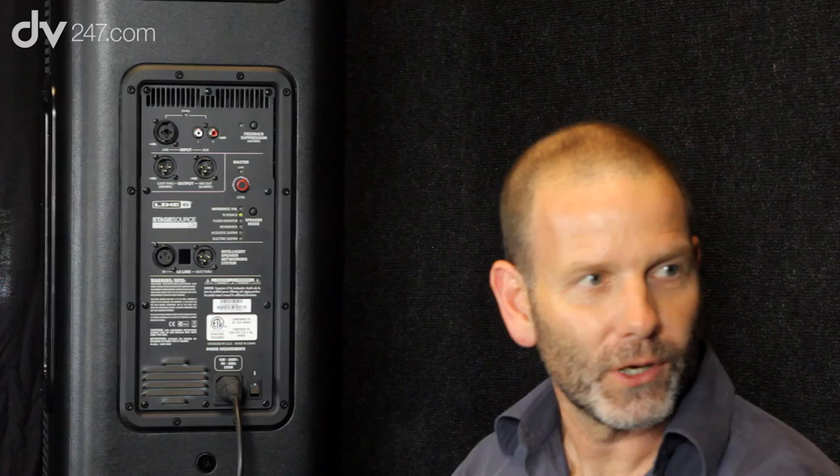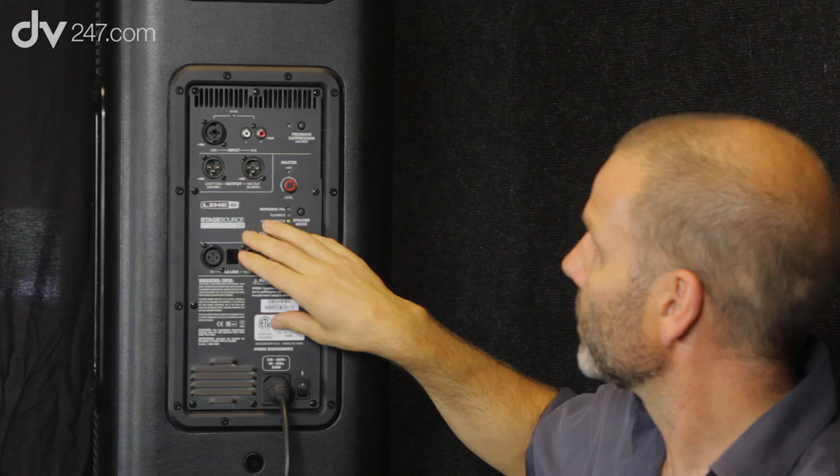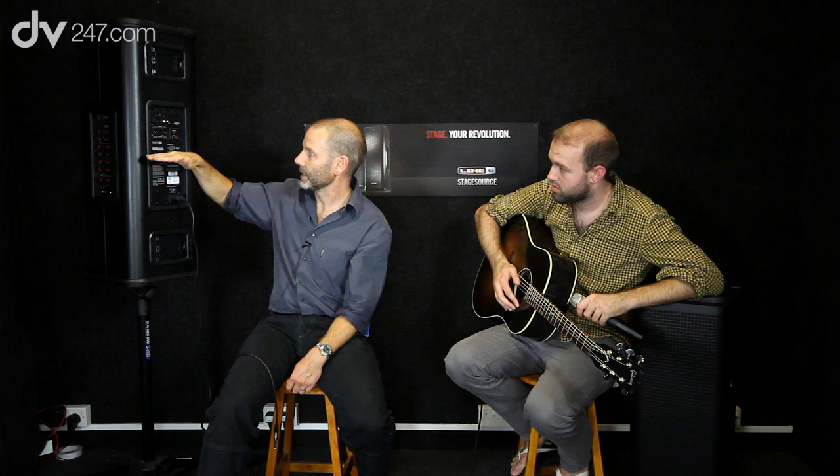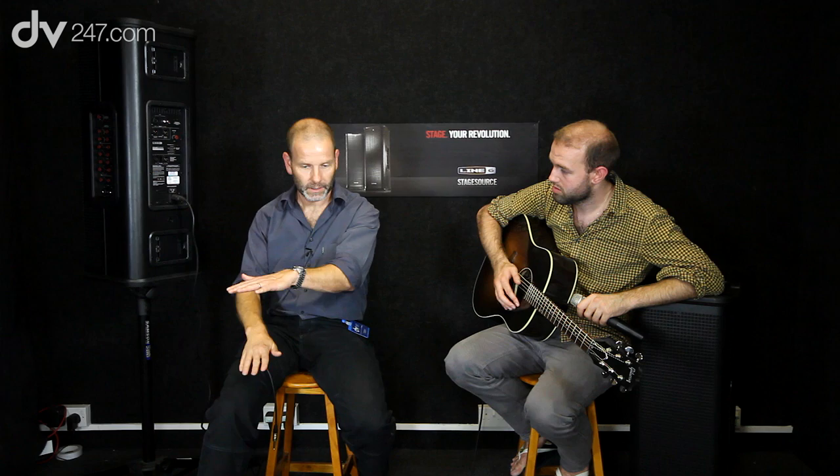Playback mode provides more tonal variation for pre-recorded music. In floor monitor mode, it's worth mentioning the sensors built into the StageSource speaker — there's an accelerometer in there, so it knows the orientation of the speaker, whether it's standing upright or horizontal. If it's horizontal when you switch it on, it automatically puts it into floor monitor mode, which counteracts low frequency build-up coupling with the floor, so it really optimizes the speaker as a floor monitor.